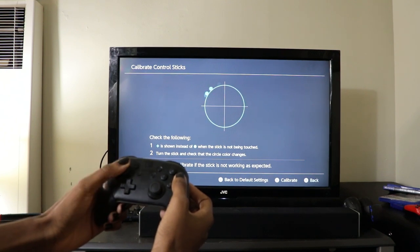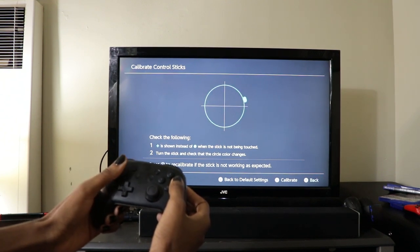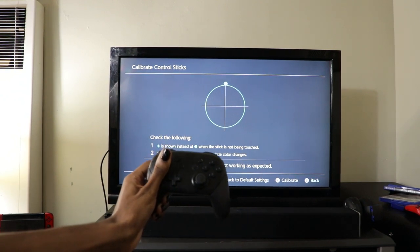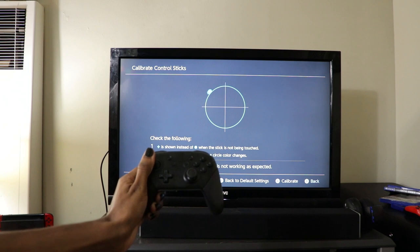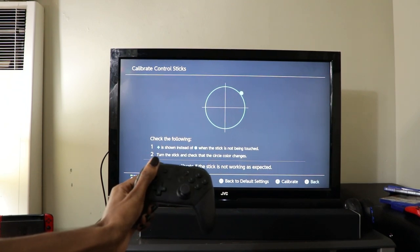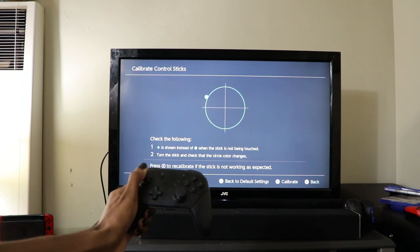I would say this is probably an intermediate level job. It took me a while to get the hang of desoldering and using the soldering iron, but other than that it was a pretty easy job. So if you already know how to solder, this will probably take you about 30 minutes max.